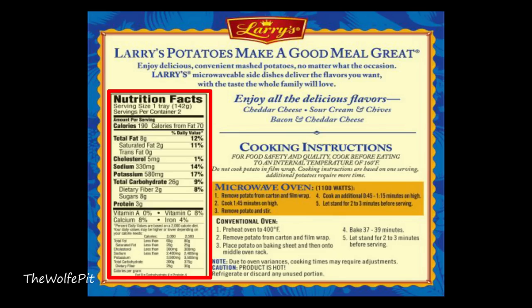There's two servings per box. Per serving, there's 190 calories, 8 grams of total fat, 2 grams of saturated fat, no trans fat, 5 milligrams of cholesterol, 330 milligrams of sodium, 580 milligrams of potassium, 26 carbohydrates, 2 grams of fiber, 8 grams of sugars, and 3 grams of protein.